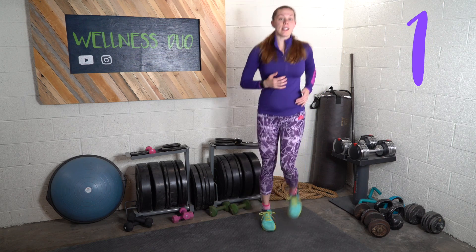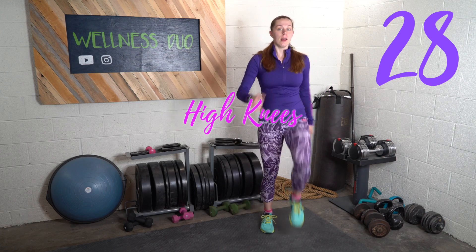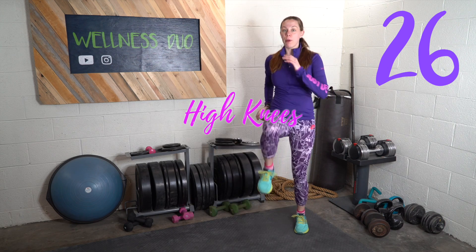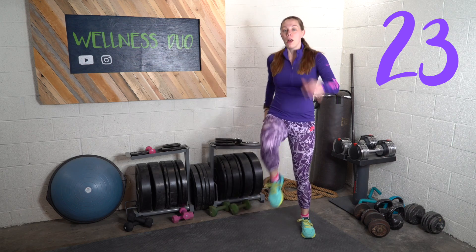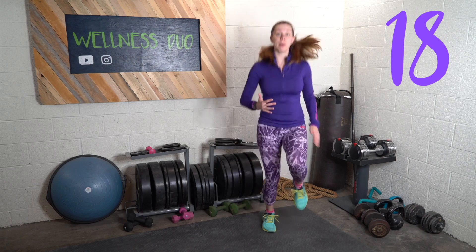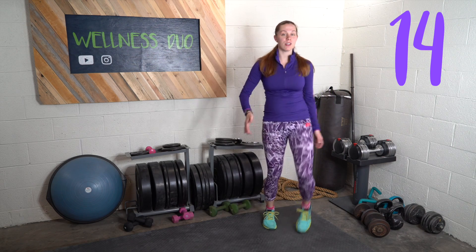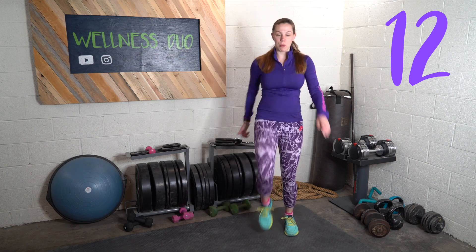The next exercise is high knees — we're just going to lift our knees. If your bump is too big, lift them out to the side a little bit. If you feel more confident you can do a little bit of a run lifting your knees. Since it's early in the morning and I'm not super warmed up, I'm just going to march.